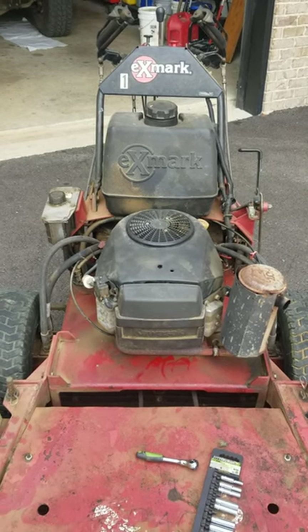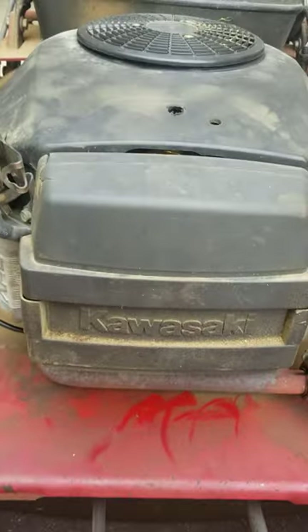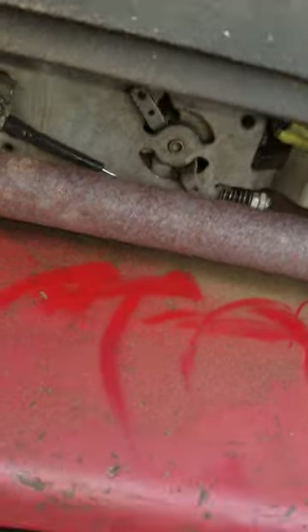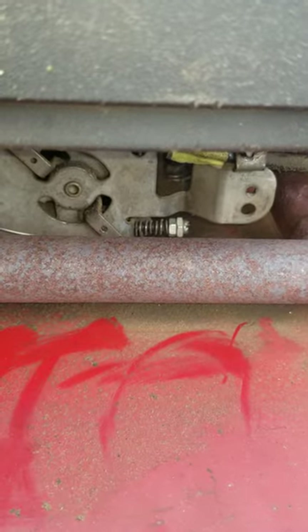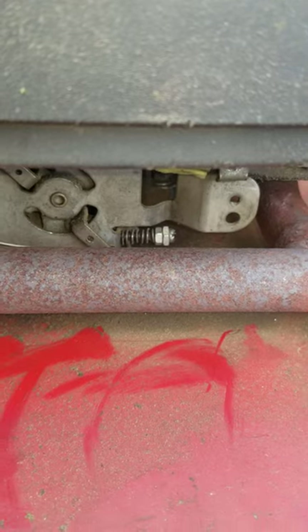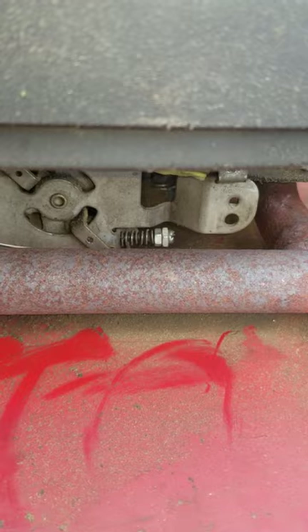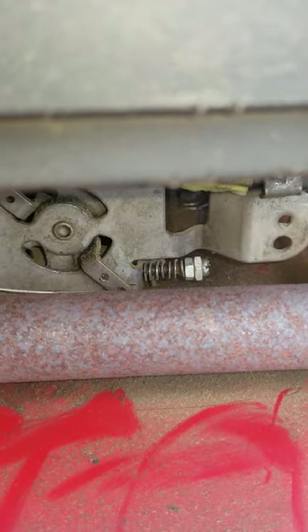Quick video here on Exmark governor and throttle adjustment. This right here is your throttle line attached here, and this is your governor spring. The further that spring or screw is screwed in, the higher the lower limit on your throttle will be — so you'll get to half throttle and keep on throttling down, but it won't go any lower.